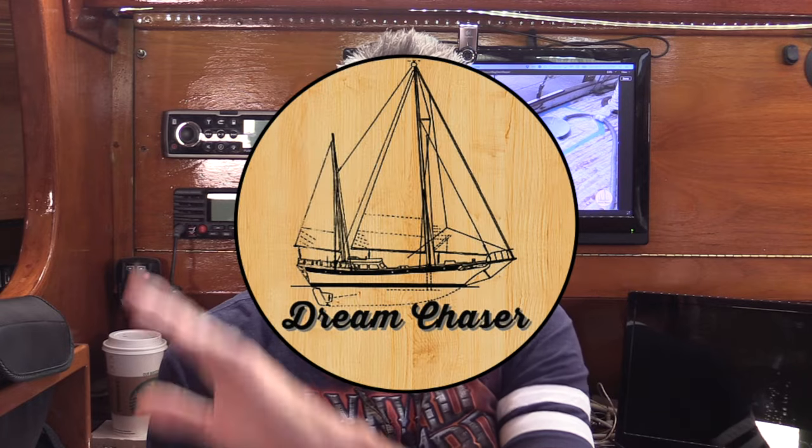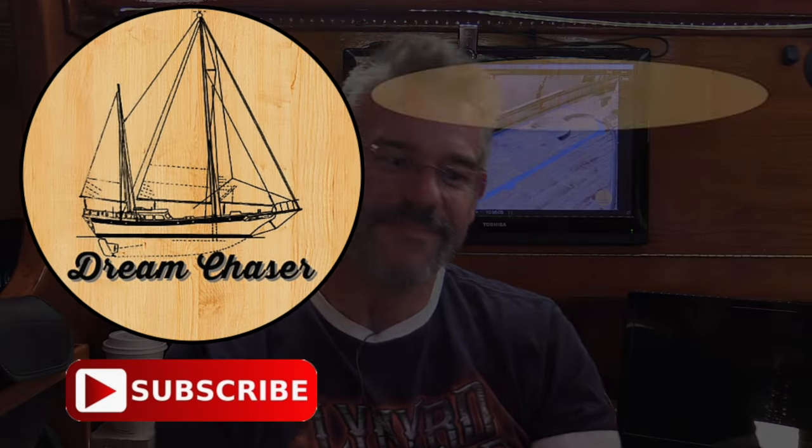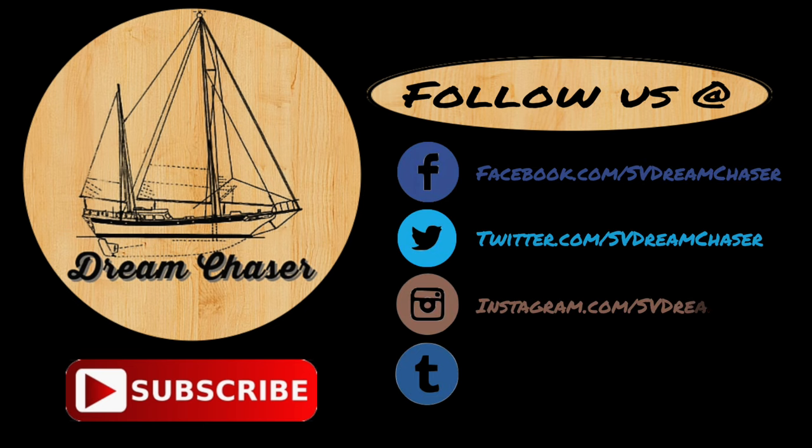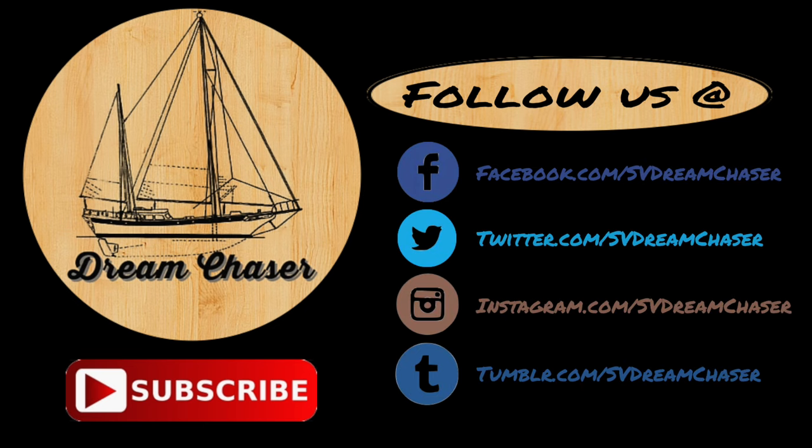Thanks to whoever had the suggestion — it was really helpful. If you guys found this helpful, please like the video, share it, and subscribe to the channel. We'd love to have you stop on by and we'll notify you when we have new content — we try to do something every week. From the Sailing Vessel Dream Chaser, safe sailing, folks! Please follow us on Facebook, Twitter, Instagram, or even Tumblr, and go over to our website at svdreamchaser.com to download free resources for cruising and how-to projects.